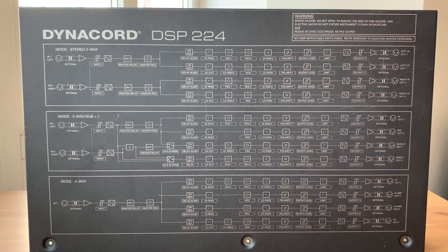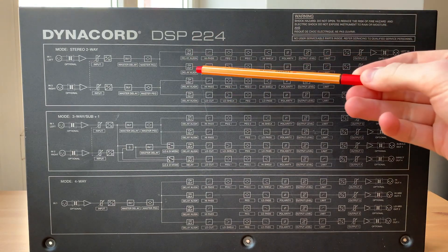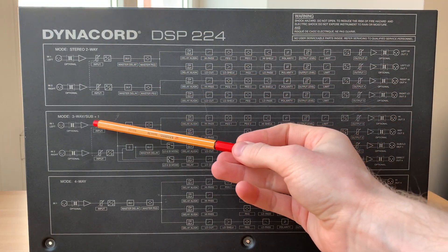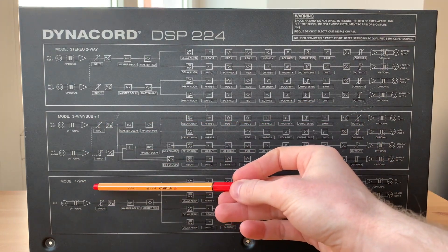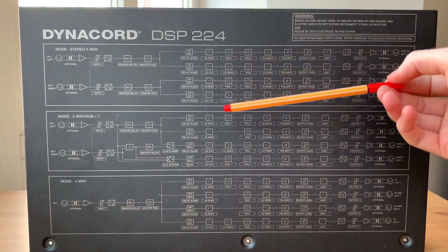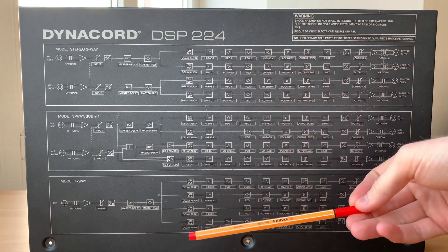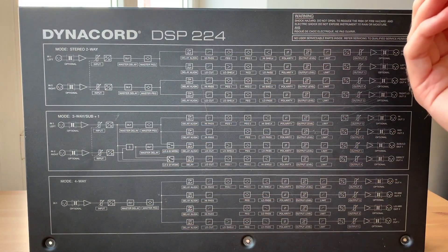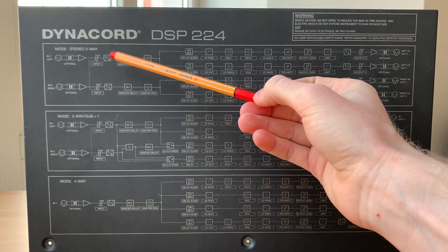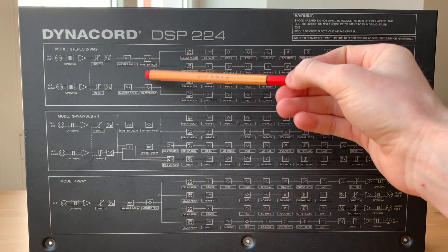Let's have a look at the top side of the DSP224 housing. Basically, we have three operation modes: a stereo two-way configuration, a three-way configuration plus one subwoofer, and a complete four-way configuration. Focusing on the stereo two-way mode, we have two inputs, some analog gain control, an ADC, delay adjustment, and a first peaking equalizer directly on the master signal coming from your mixing desk.